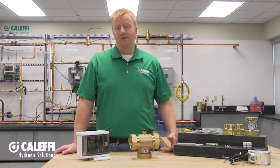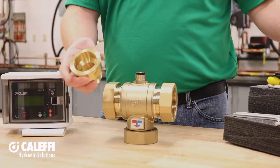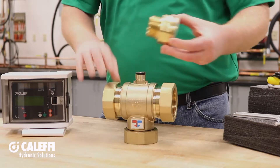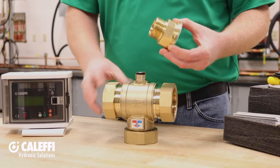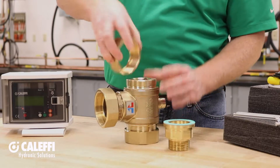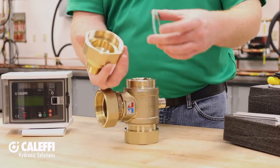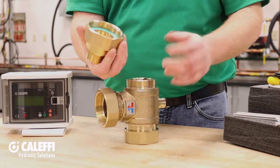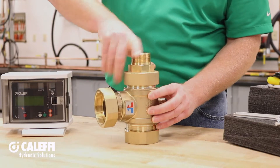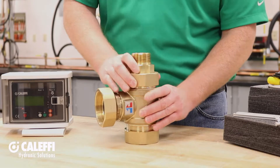Next you're going to have your valve tail pieces, available in sweat or NPT, along with your sealing washers. The sealing washers work in conjunction with the tail pieces and the unions on the valve body. Unthread your unions — the tail piece will slide directly into the union half, the sealing washer goes right in, and then you thread it right onto the valve body. Make sure to snug it up with a wrench; it doesn't have to be too tight, just good and snug.